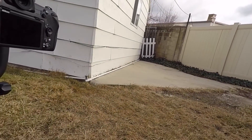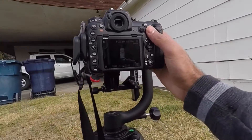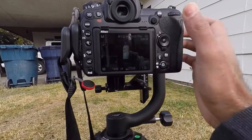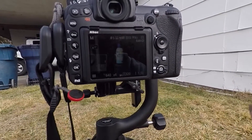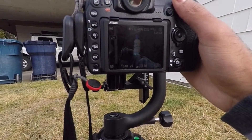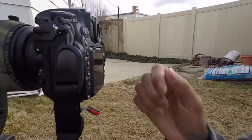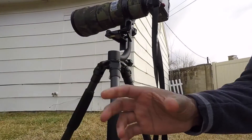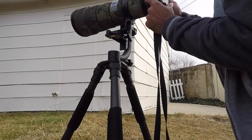The second thing is to put your camera in live view mode. Focus on the subject, and when you see the square turn green, that's your confirmation that the subject is in focus.